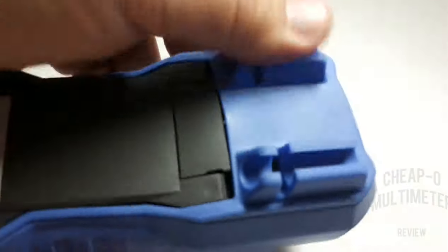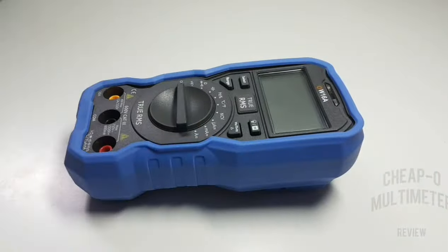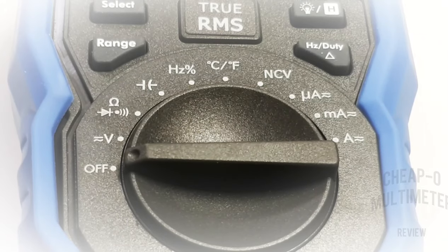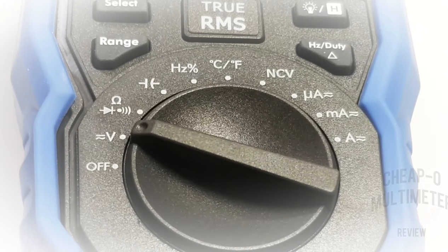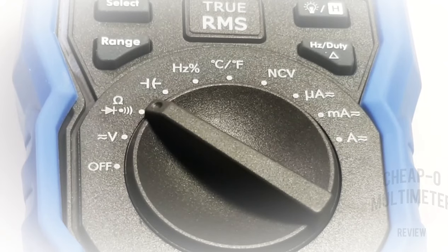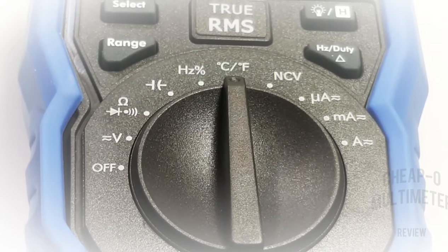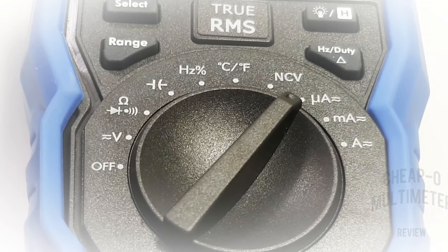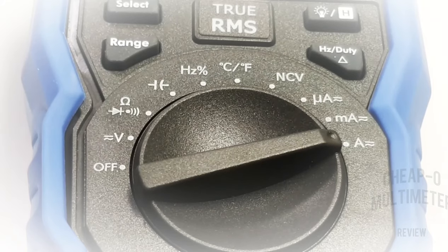Overall fit and finish I'd say is top-notch, especially for the cheapo zone. Really liking this holster. Let's take a closer look at that selector switch. Starting at the nine o'clock position we have: off, volts AC/DC, continuity, resistance, diode, capacitance, frequency, temperature in both Celsius and Fahrenheit, NCV or non-contact voltage detection, and current — microamps AC/DC, milliamps AC/DC, and high current amps AC/DC.